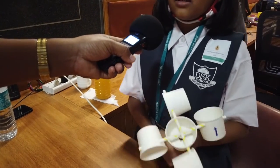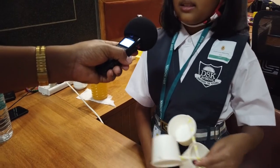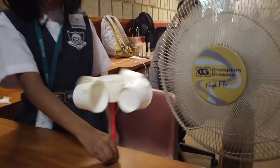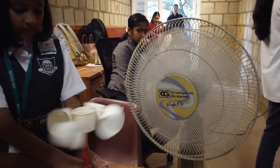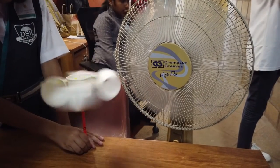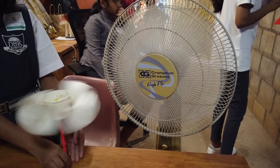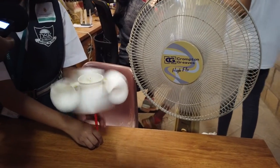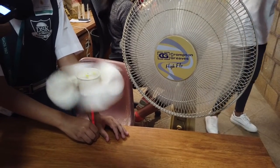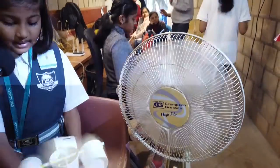For this experiment you will need five cups, two straws, one button, one pin, and a pencil. At a lower fan setting it will rotate slowly, but at level three it moves really fast. You can also control it by the distance between the fan and the anemometer.